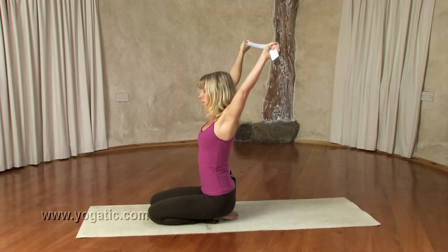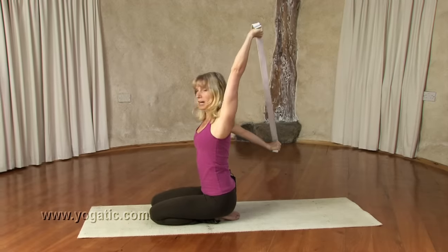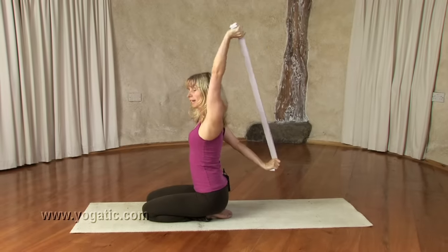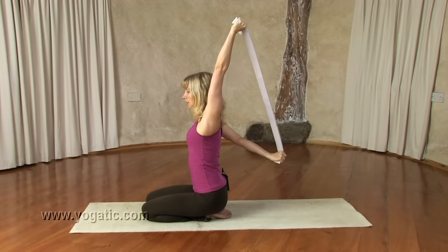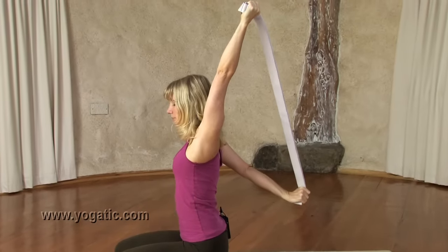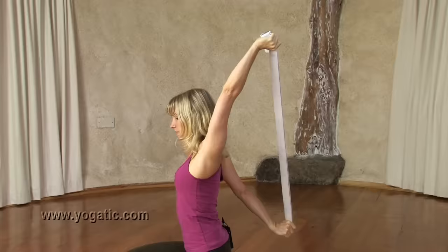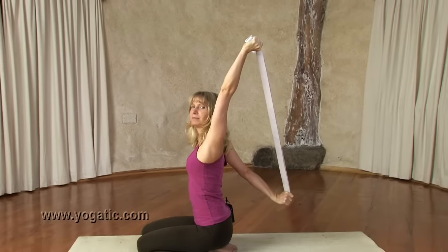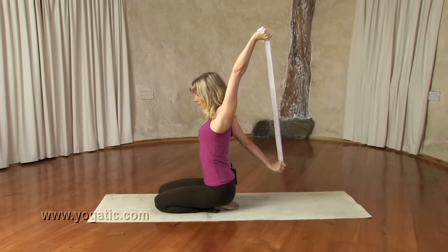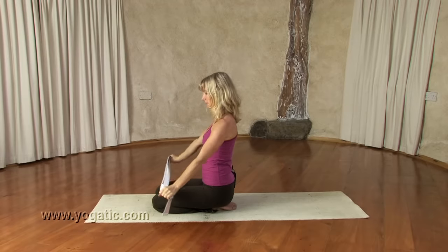Now the left arm moves up. Inhale, then exhale — bring the right arm down behind you, left arm next to the chest near the ear. On an inbreath, extend up actively through the left arm; exhale, pull down through the right. Keep both arms straight. Inhale — feel the stretch; exhale, pull. Then bring both arms up and down to the floor.